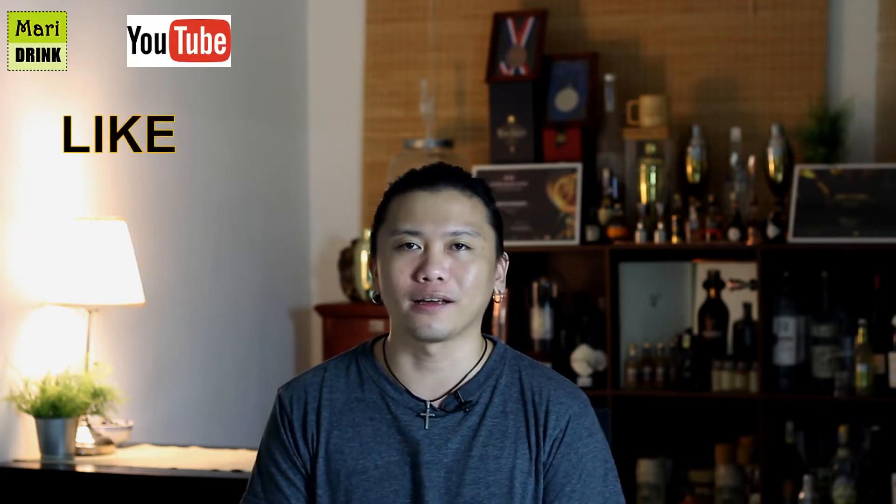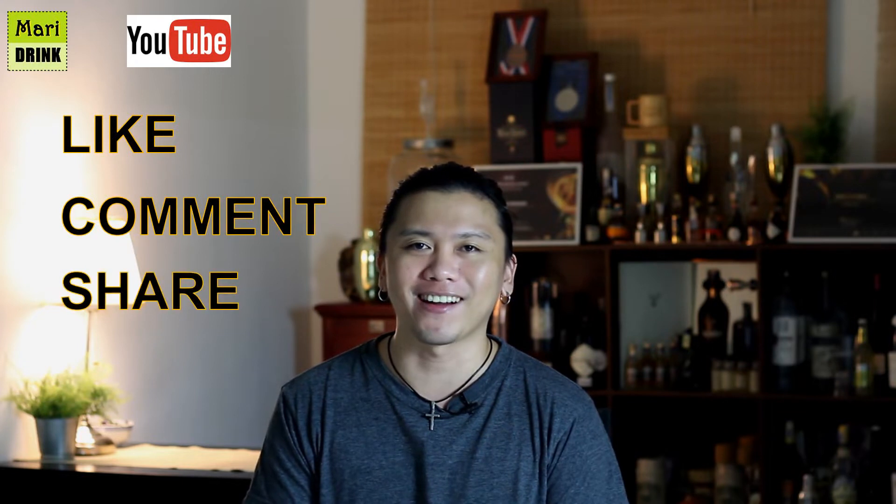Hey guys, welcome back to my channel Marie Drinks. For those of you who haven't subscribed to my channel, please do support me — subscribe to my YouTube channel Marie Drinks. Don't forget to like, comment, share and subscribe.